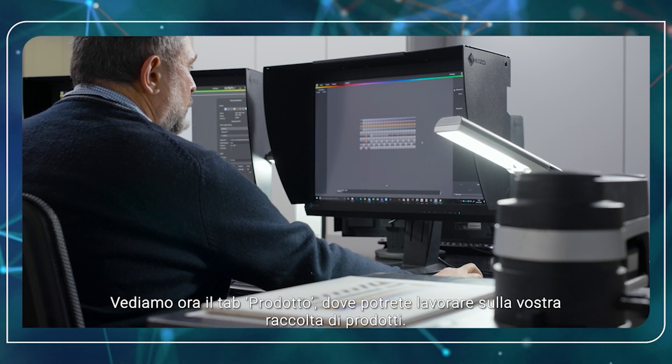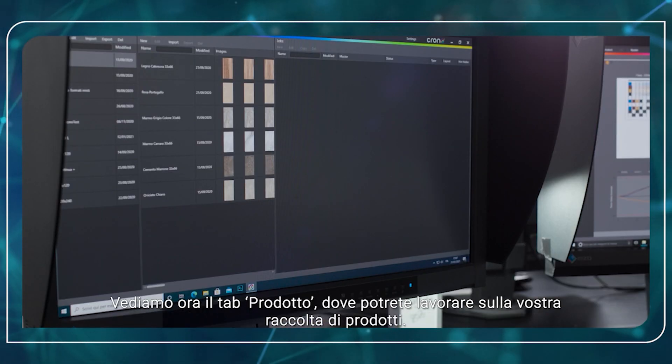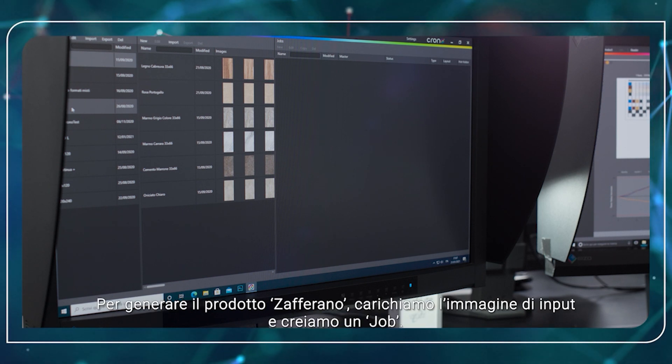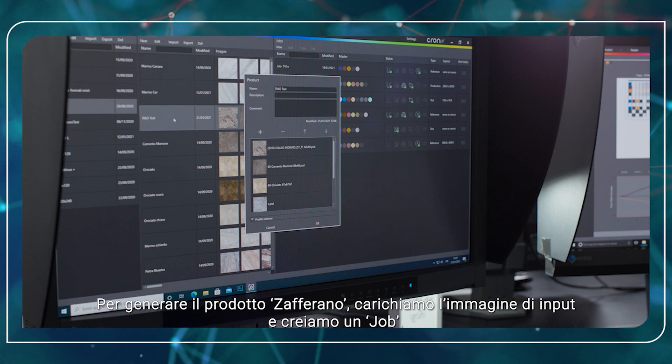Let's now move on to the product tab, where you can actually work on your product collection. To reproduce the Zafferano product, we load the input image and we create a job.